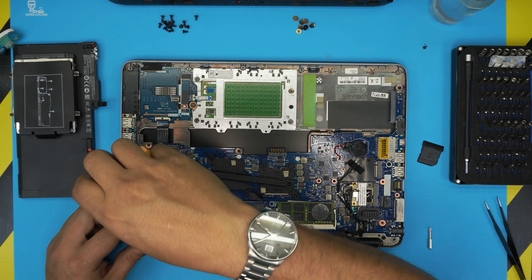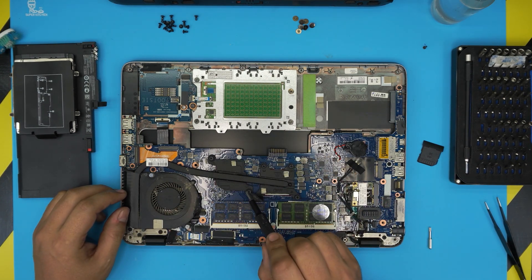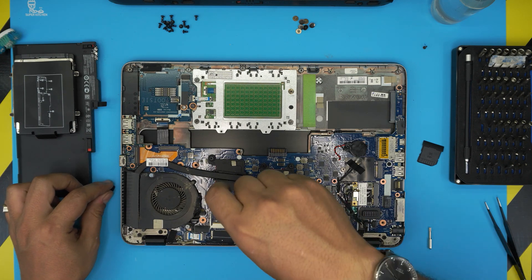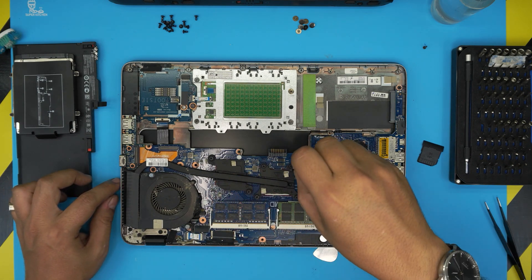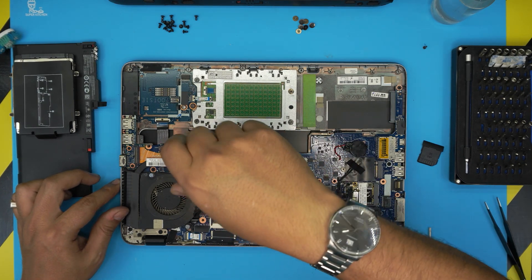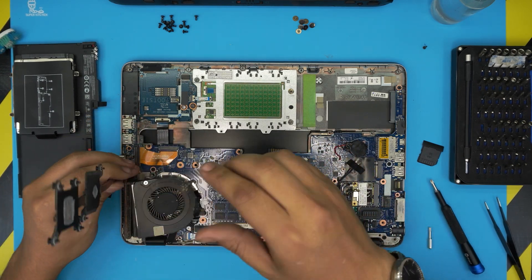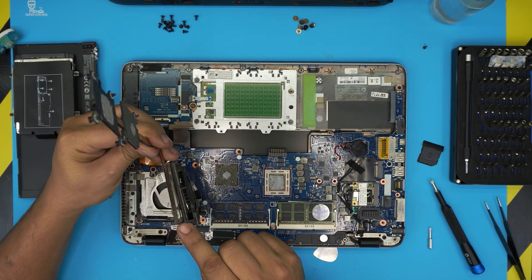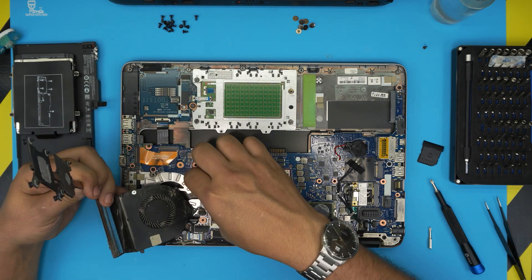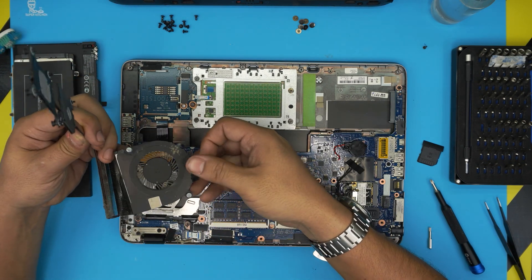To remove the fan, loosen up the two screws. Now we're going to remove the screws for the GPU clamp and the four screws for the CPU clamp — go ahead and loosen those. Then grab the heatsink from both sides, twist it slightly, and bring it up. You can see all the dust that's accumulated in here. To disconnect the fan, pull the cable jack backward and it should come out pretty easily.